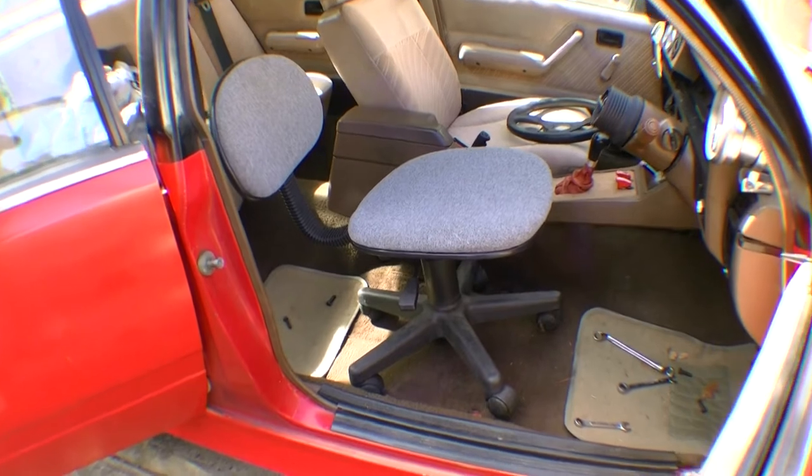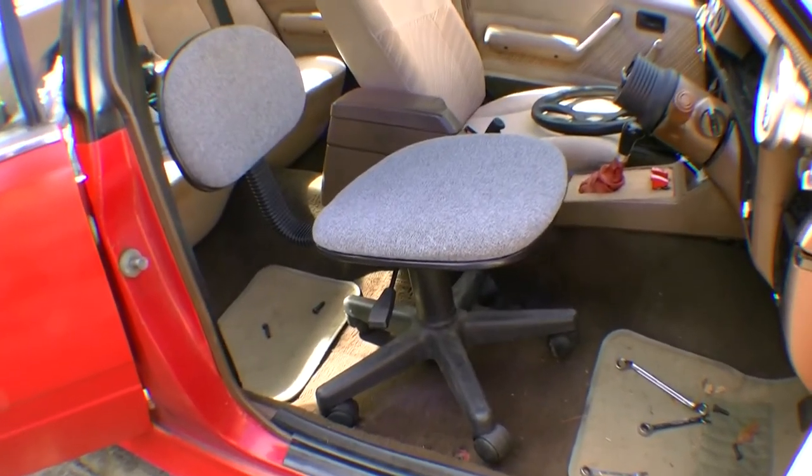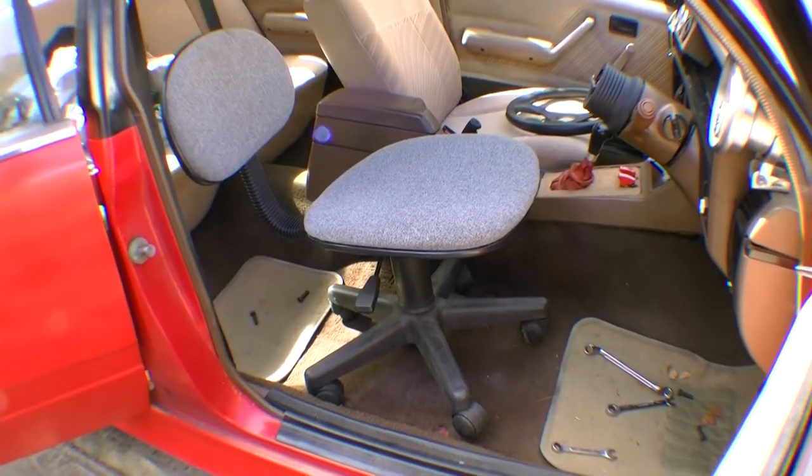Now it's time to test fit our new seat — jokes, this will never ever be in this car.